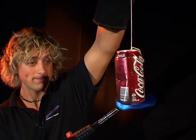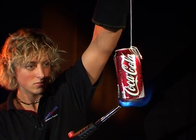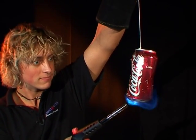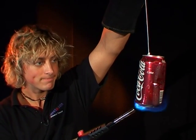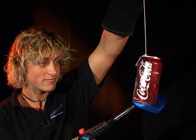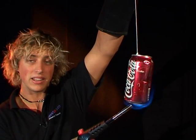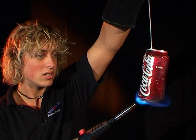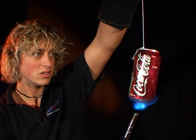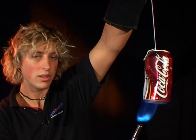This might take a while still. It takes patience to be a scientist. When we see this can start to move again, that should mean that the steam is squirting out the sides. I can hear something — any minute now.